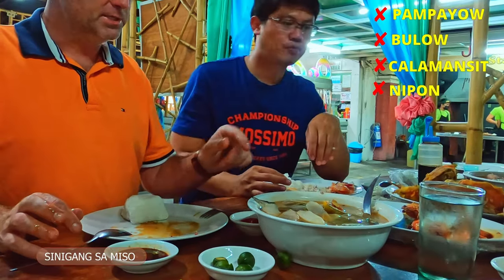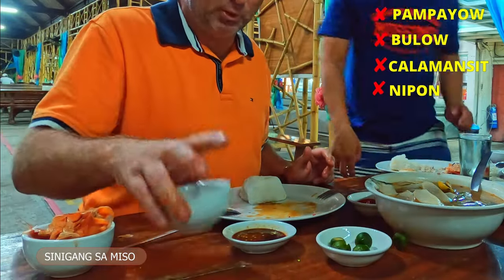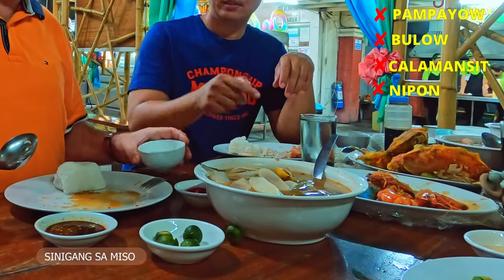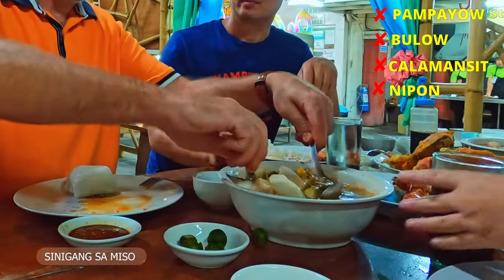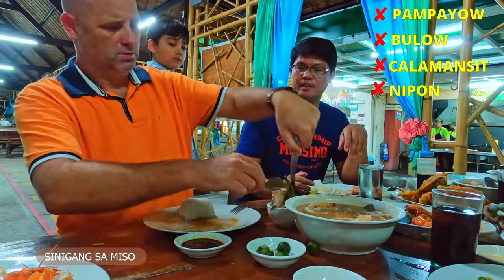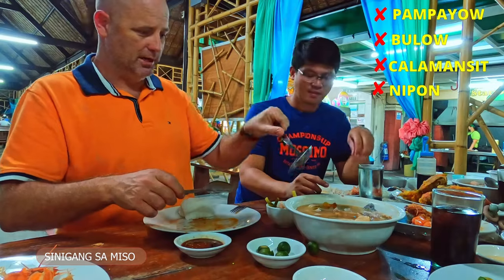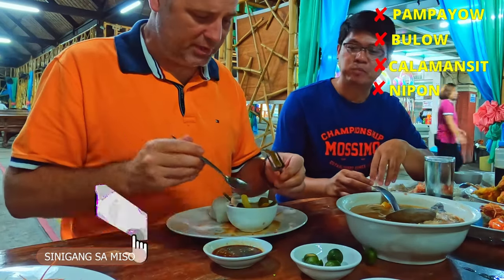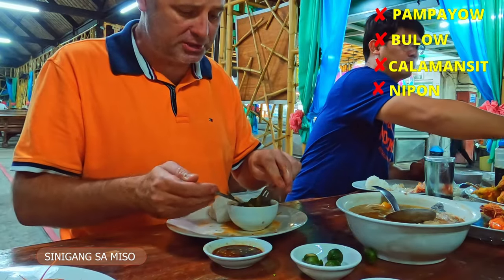Our next dish is sinigang. I've never tried it before. I don't normally eat a lot of soup, so this is a new experience. It's a very popular one here. I got a fish head — this is what we call sinigang soup. Let's try the sinigang vegetable soup. It's very fishy, the fish scent is very strong — salmon, tomato, green beans.